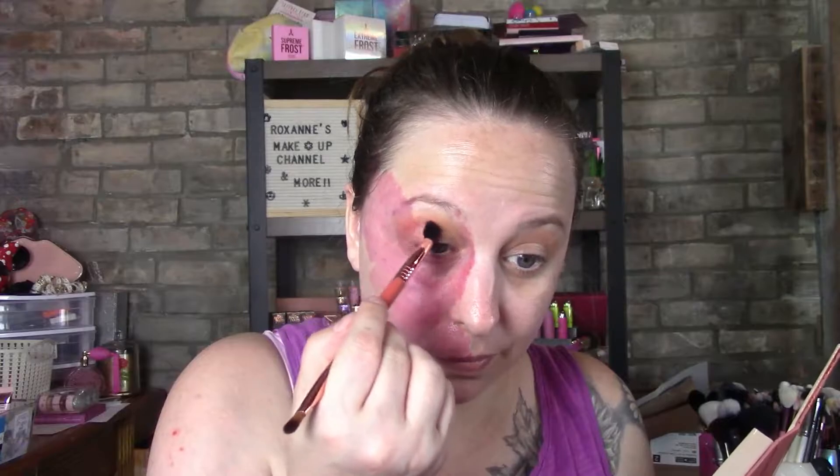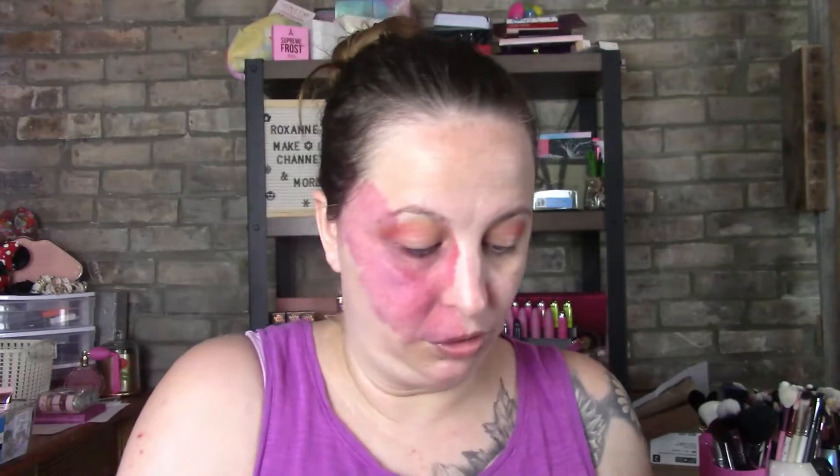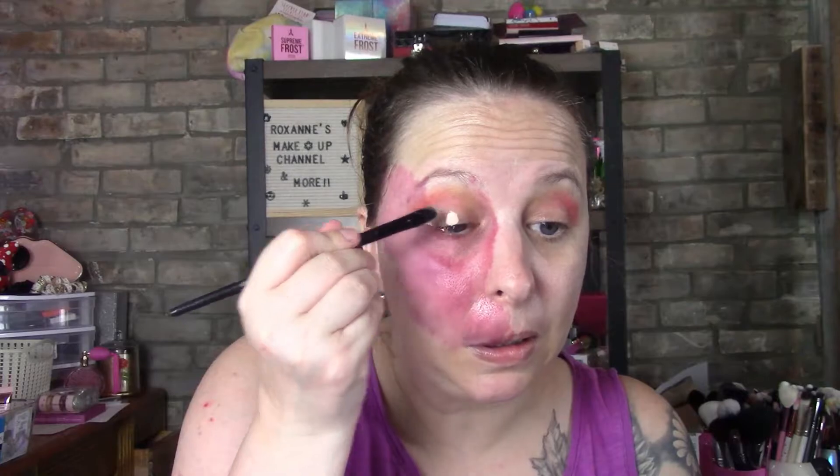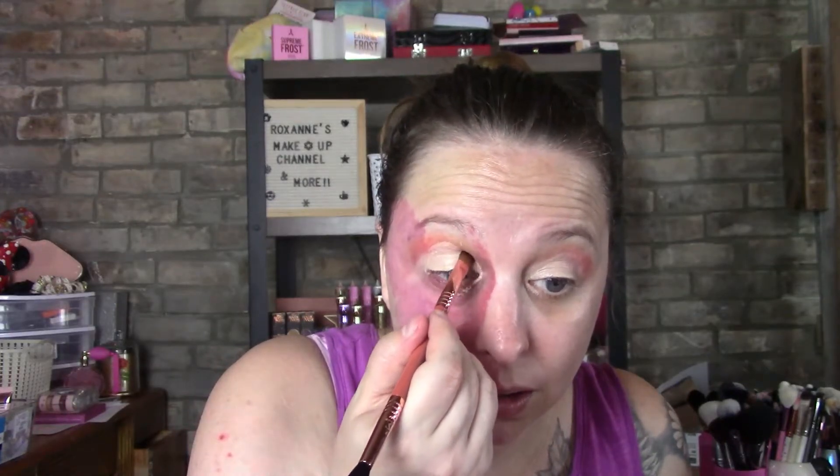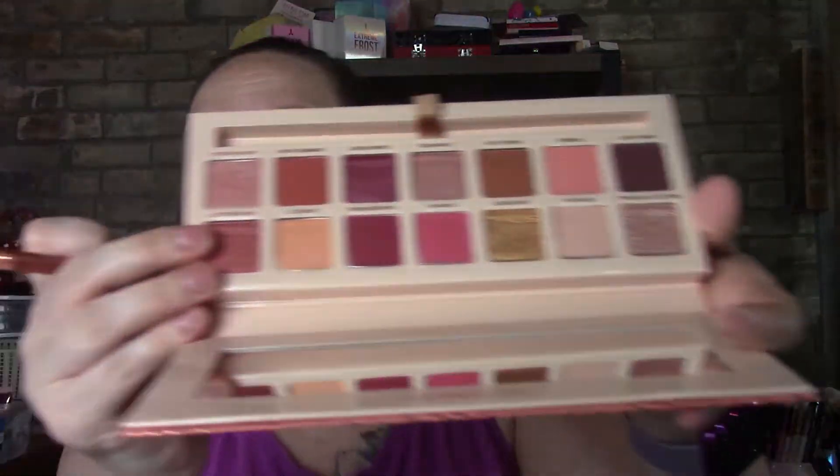I'm going to go in with this apricot first — apricot here and then damask here. Then I'm going to go in with the Gerard Cosmetics — I'm almost done with this one. Going in with bell of the ball here. Then I think I'm going to go in with this color here — this is high society right here.